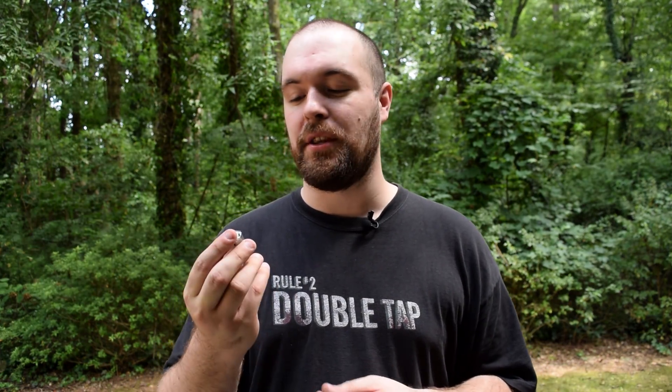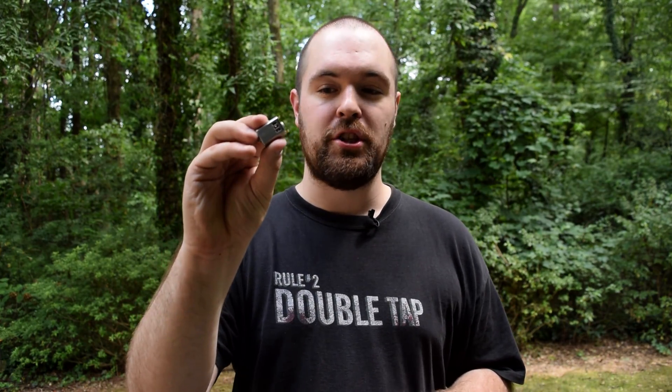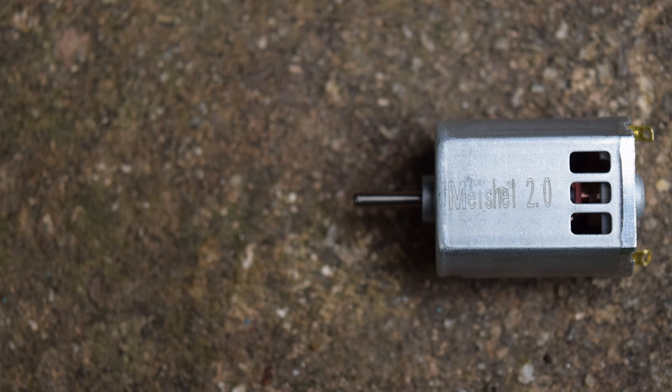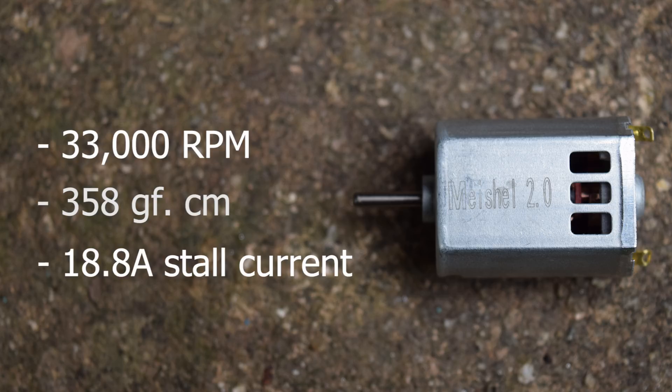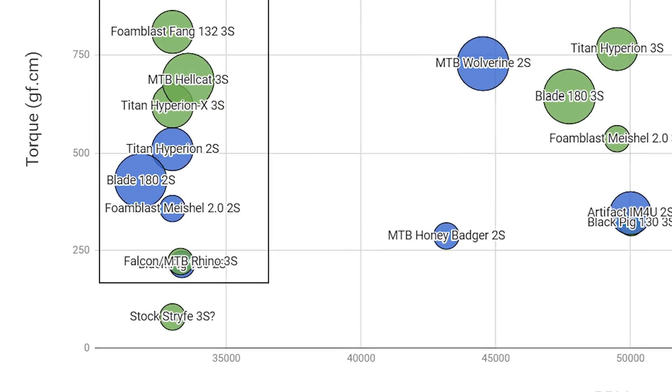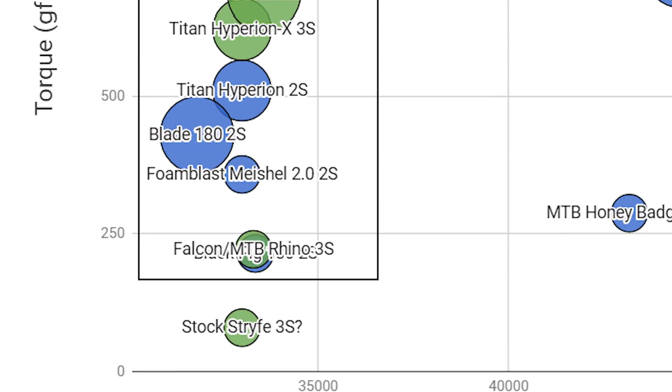With that explanation of torque out of the way, we're going to start the main part of this video — checking out the Michelle 2.0, Foam Blast's 2S 130 size motor option. The Michelle 2.0 boasts 33,000 RPM, 358 gram 4cm stall torque, and 18.8 amp stall current per motor. On Ahel Kelly's graph, Michelle 2.0s sit under Blade 180s in terms of torque — 358 vs. 429 gram 4cm — and sit slightly behind Make Test Battle Rhinos in RPMs, 33,000 vs. 36,000.